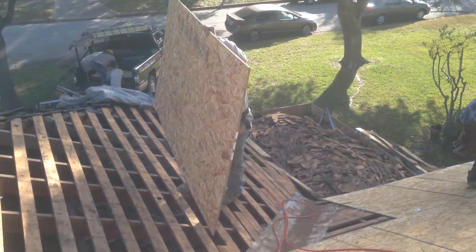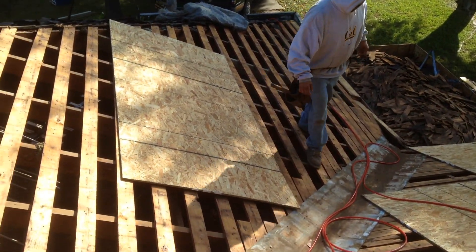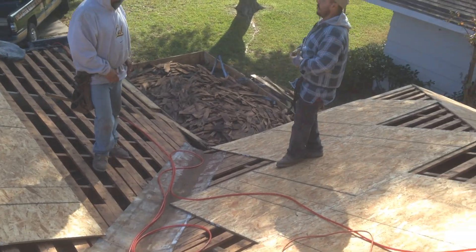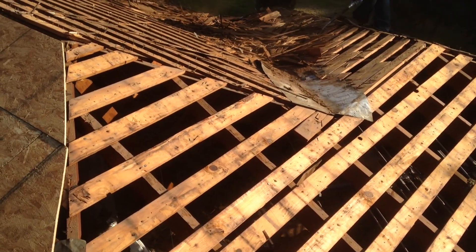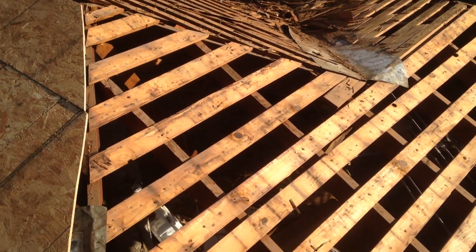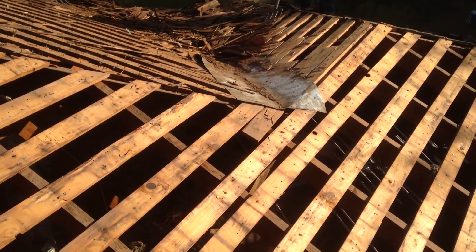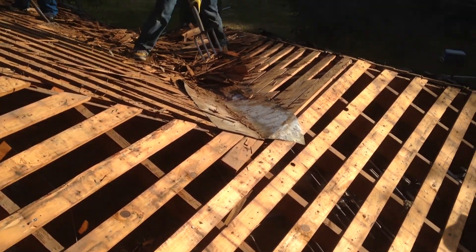Here we are on a beautiful day with Nashville roofing. We're doing a re-roof on an older home near the Astrodome. As you see, it's quite messy. The worst is over.